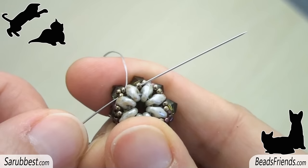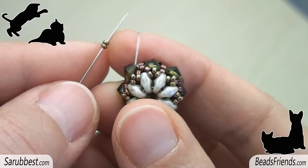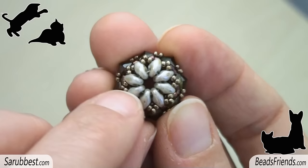Once the round is completed, sew through all the beads until you go out from the beadwork. Pick up two bronze seed beads size 15 and sew through the next spot on the beadwork. Repeat this step until the end of the round. The last step is decorating the bottom of the beadwork — sew through all the beads until you go out from the hole of a superduo bead, then repeat the steps we have just seen to decorate the upper part.